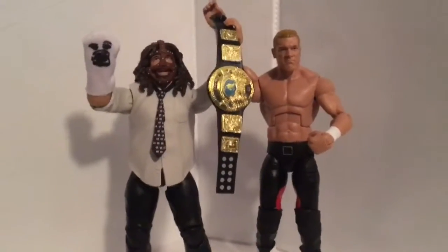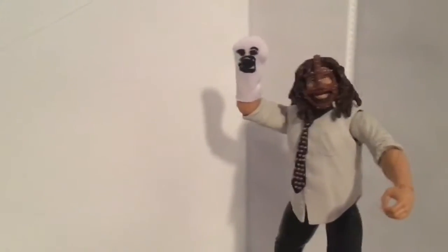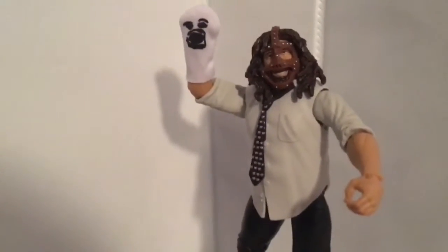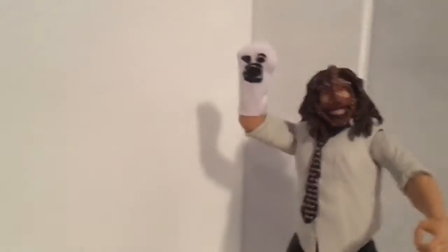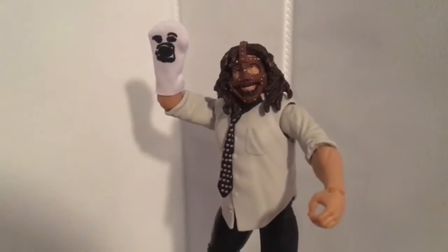This is an amazing figure — I recommend anyone who collects figures to buy it if you see it in the store. A friend pre-ordered this for me and it just came in, so if anyone else pre-ordered it, it should be coming in really soon. Next up on the checklist is the SummerSlam exclusive Finn Balor, which was an amazing one. Hope you guys enjoyed — please like and subscribe, and I'll see you in the next video!